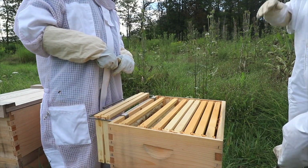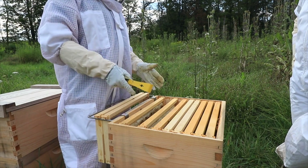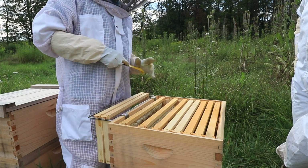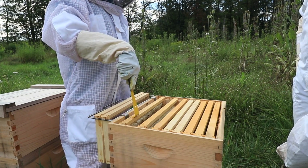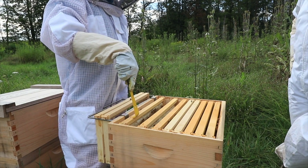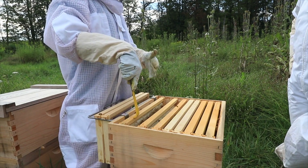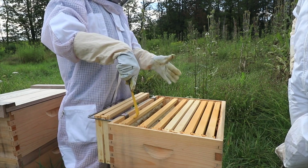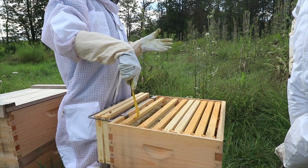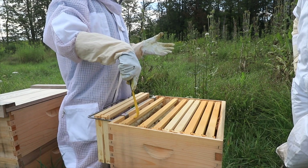They only cap it when the honey is down to a certain water content. Once it's capped, it's ready. When it's uncapped, it's still close to honey but you run the risk of fermenting it when you bottle it. Once it's capped, it's ready to harvest.